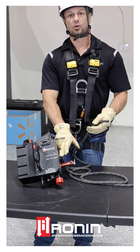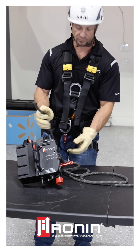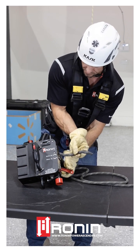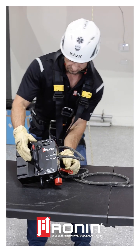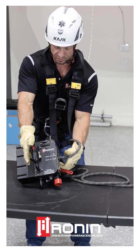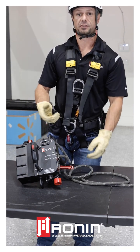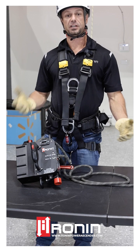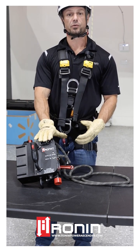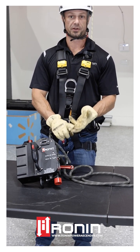Now, if you want to feed the rope through the exit hole to reverse feed it, put the device in reverse while holding the brake all the way open, then insert the rope in. While holding that brake down, push the rope in, tap the trigger picking up the rope, and feed it through in the reverse direction. That's bi-directional feeding using the Titan TL. All Ronin products can utilize this feature, whether it be the STL, the TL, or the Ronin Lift.